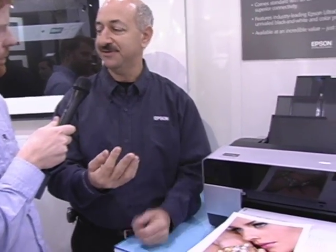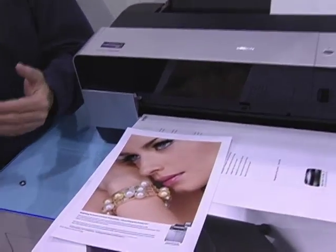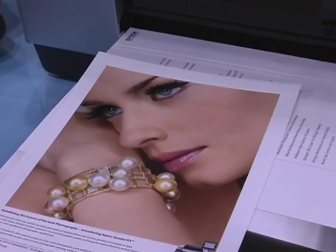What that means to the photographer is greater tonal transitions. You get a much more photographic feel. These prints don't look like inkjet prints — they look like photographs. And that's the ultimate aim of Epson. It's not about the technology; it's about what the technology can do for the creative professional.